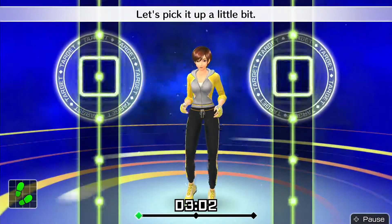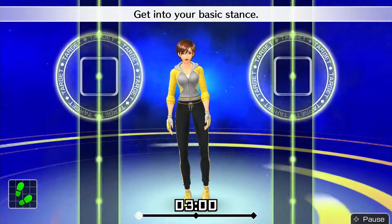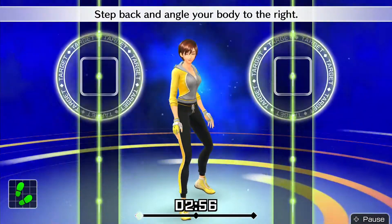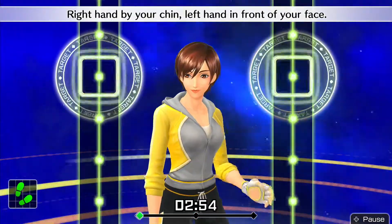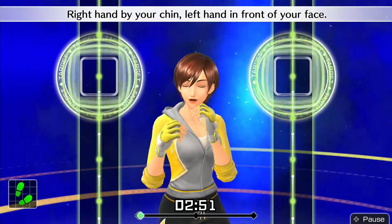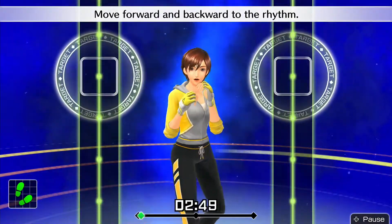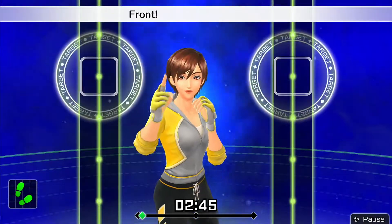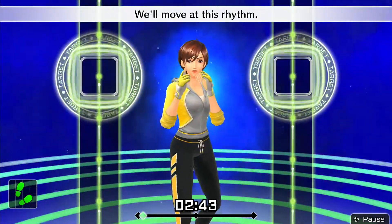Let's pick it up a little bit! Get into your basic stance. Step back and angle your body to the right. Right hand by your chin, left hand in front of your face. Move forward and backward to the rhythm: 1, 2, 1, 2 — front, back, front, back. We'll move at this rhythm.